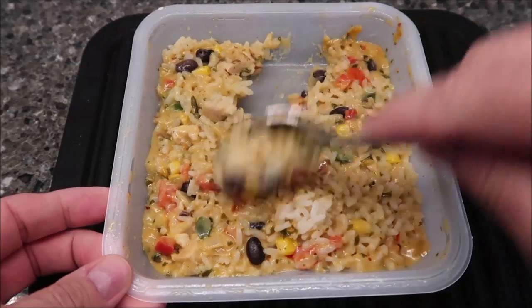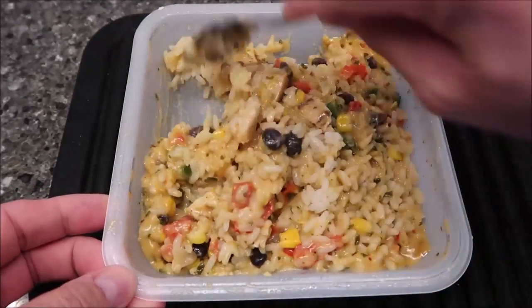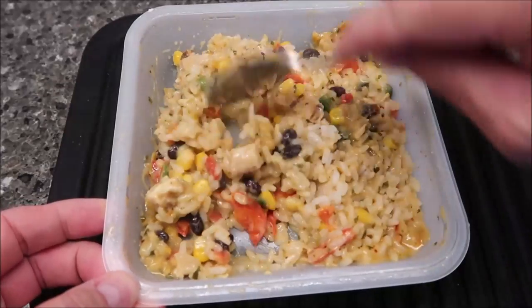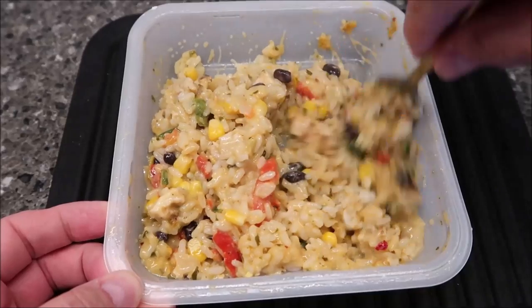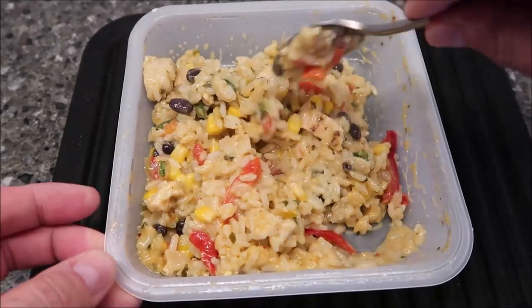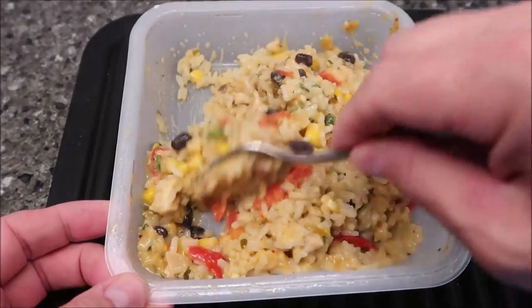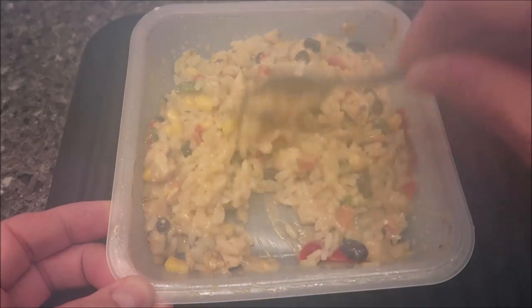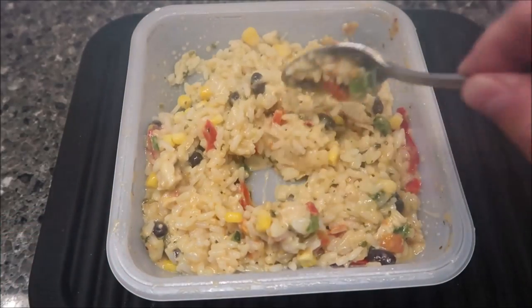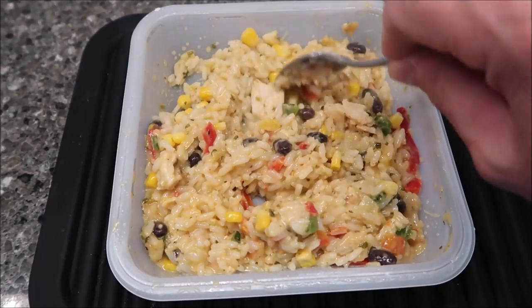Here it is out of the microwave. I did let it set for a minute. The queso is really pretty much coated everything — it was kind of clumped up in the corner so I made sure I stirred it really well, and then when it microwaved more it kind of spread everywhere. You get plenty of corn, plenty of peppers, and some chicken here and there.